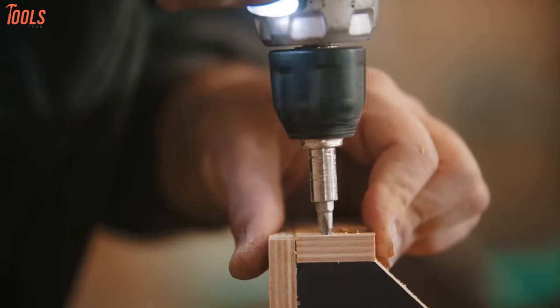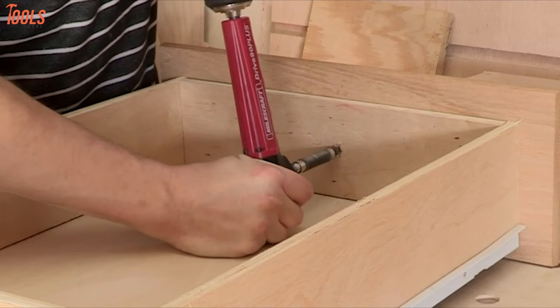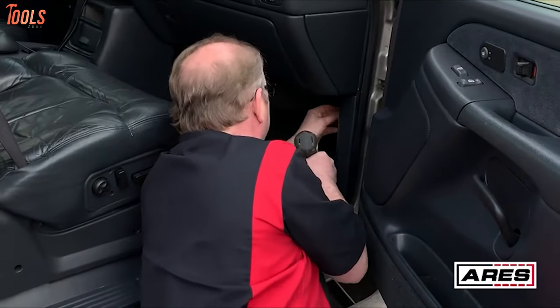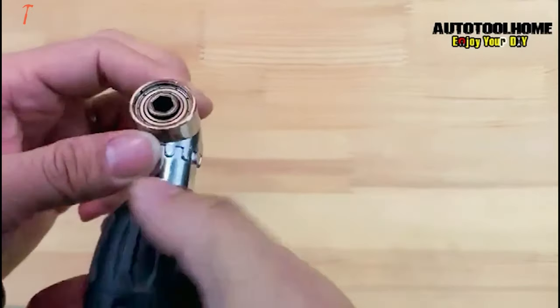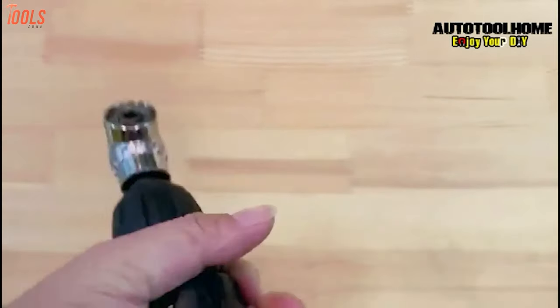Whether you are at your job site or house and facing drilling problems in hard-to-reach tight spaces, the right angle drill attachment comes into the field to change the game. These drill kits allow you to do any drilling with ease, since they are so lightweight and compact size, they can meet all kinds of drilling needs while taking minimal space in your toolbox.